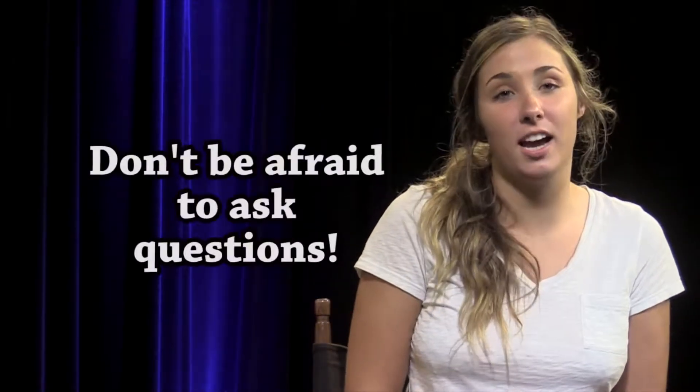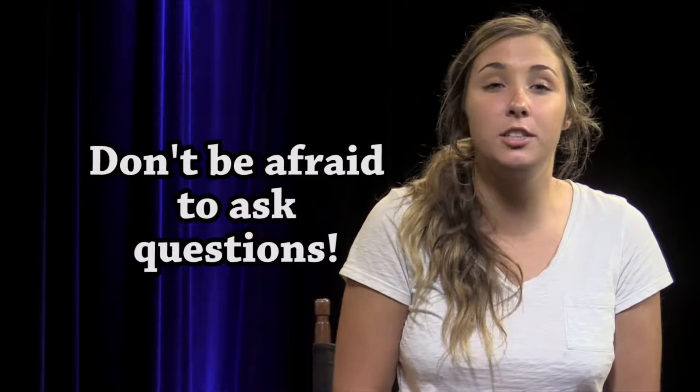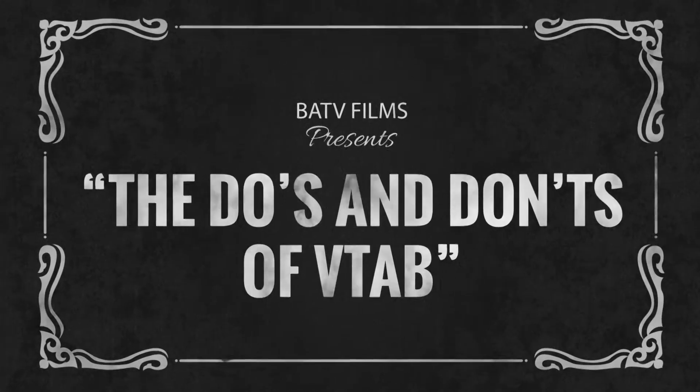That's a lot of information. What if I forgot something that we discussed? Please don't be afraid to ask. We want you to learn and succeed, and that can be difficult if you're going into your VTAB hours confused. BATV has some rules when doing your VTAB. We condense these rules together into one sequence for you.